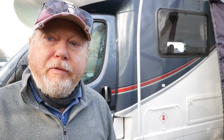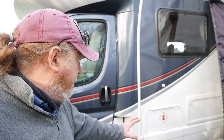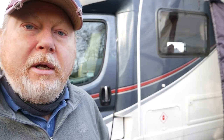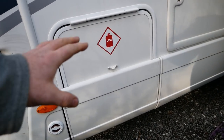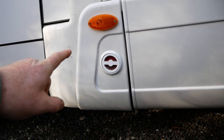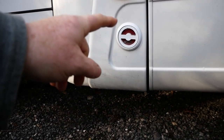On the outside of the van we've got this gas compartment here, which is just behind the passenger side door. Let me take you in for a closer look. There are two 11-kilo gas cylinders behind this door, and there's the Gassit autogas filler here.